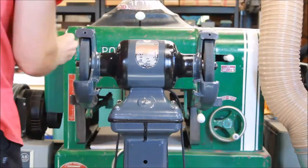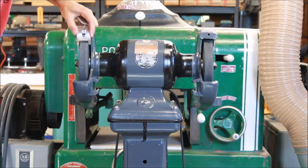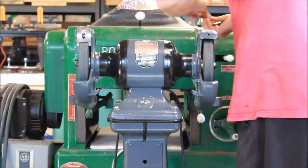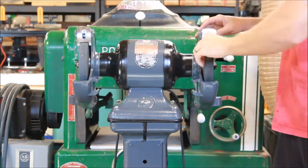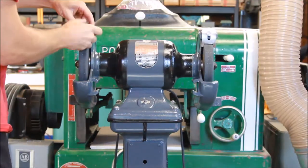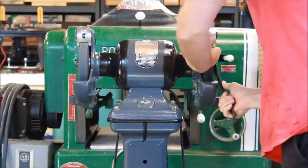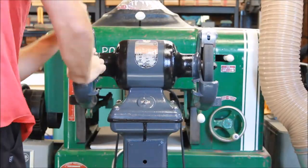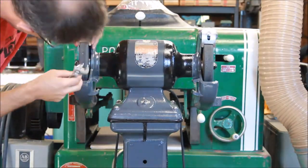There are several flanges and different parts that need to go on in the right order. Once the interior flange is on, then you put the grinding wheels on, and then the exterior flange and the nuts. A unisaw nut and arbor will work for these. One side is reverse threaded and one side is normal thread, so you need two different nuts — that's just so that the nuts don't spin off when the machine is running.